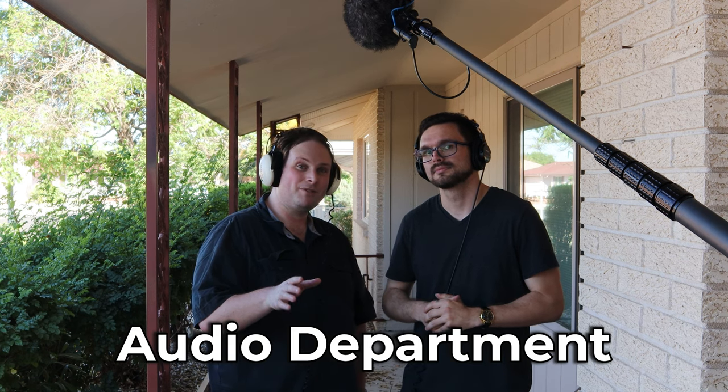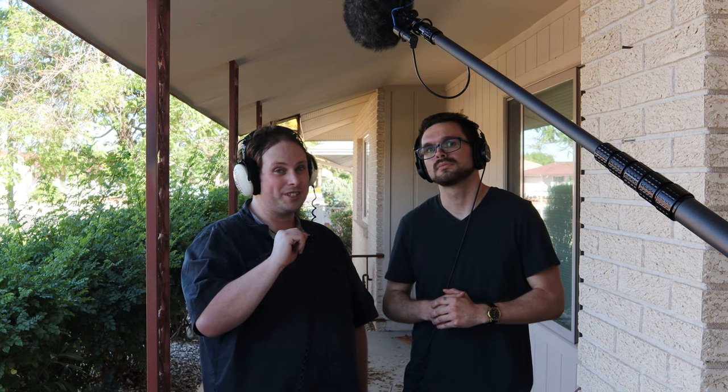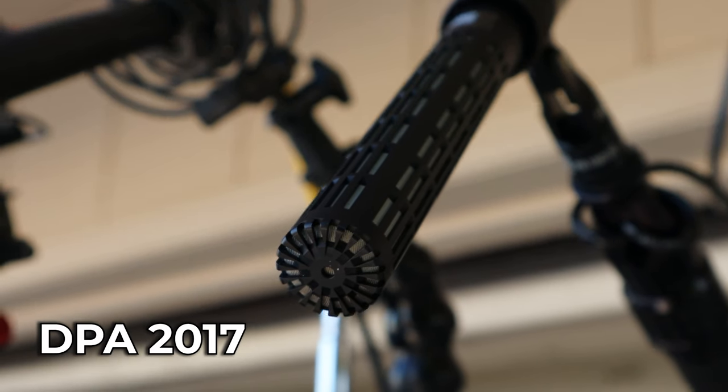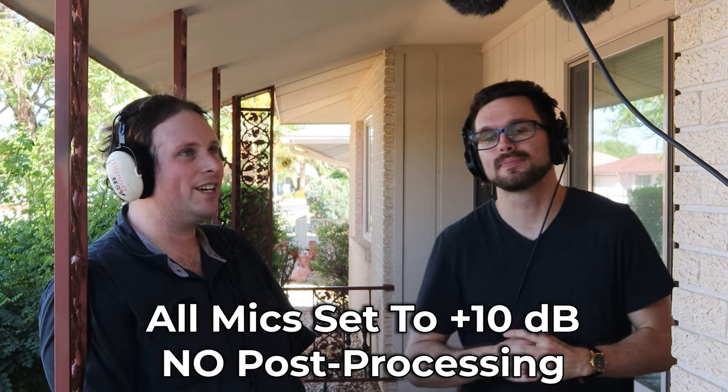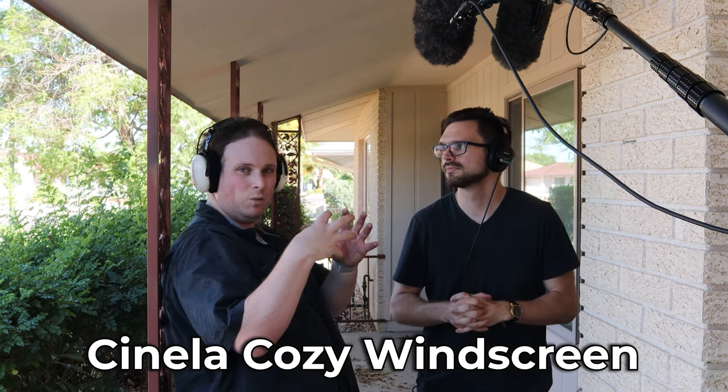Special thanks to Audio Department for sending us this DPA 2017 to test — it sounds amazing, thank you guys. For this test we're going to be doing two at a time. The first one we're looking at is the DPA 2017, and you're listening back to it right now. It is currently in a Cinella cozy windscreen.